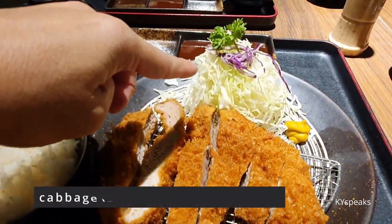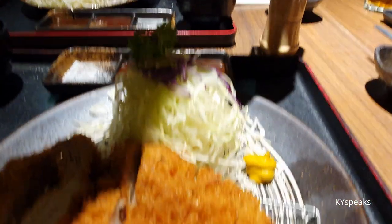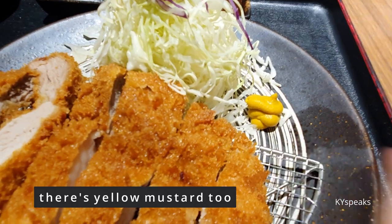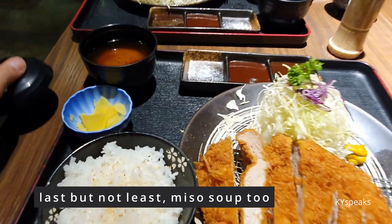It comes with unlimited cabbage. You're supposed to put some sesame on your rice. Then there's mustard and those three sauces. Consume the miso soup — here we go.